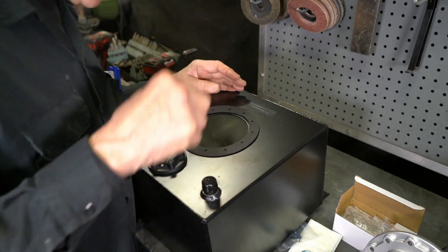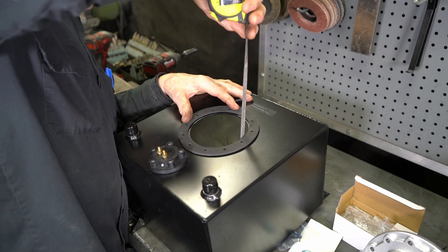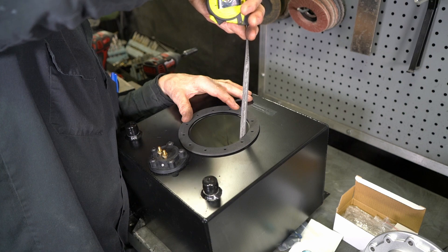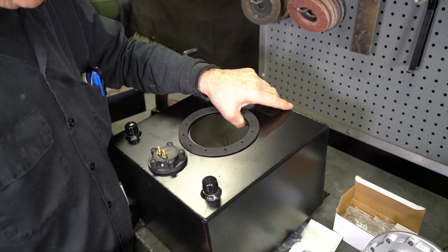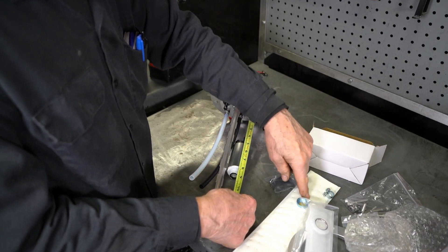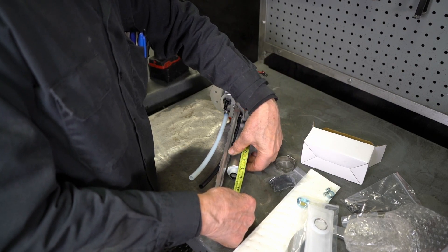Now we're going to measure the depth of the tank to set up the fuel pump. We've got eight and three quarters to the top of the gasket. So we're going to set the pump at eight and a half and give a quarter inch at the bottom. I'm factoring in the thickness of the sock and I'm going to set the pump at eight and a quarter to the end of the pump.